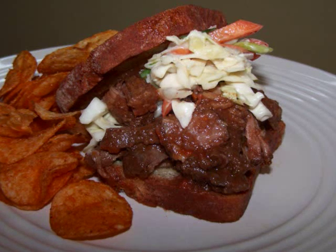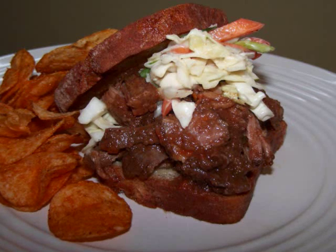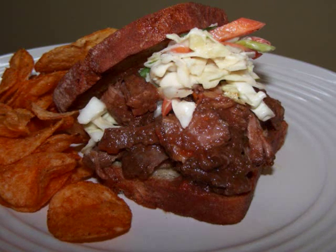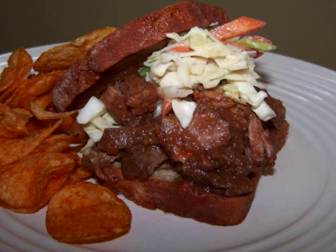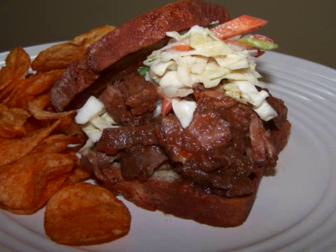Now I made 2 pounds of beef today, but in all honesty there was enough sauce and room in the crock pot to have made twice that amount. So making this for a crowd is an awesome idea. Couldn't you just see it piled up on those little slider buns?